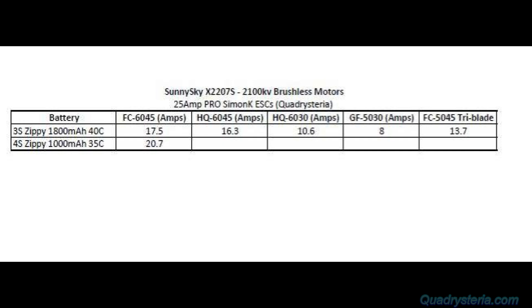Also to note, when I did these tests it was on a single motor running at a time. So I don't think these motors could draw any more than this off of a single flight pack if there are four motors like on a quad.